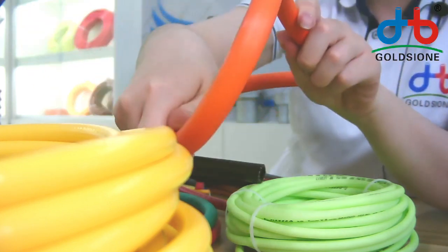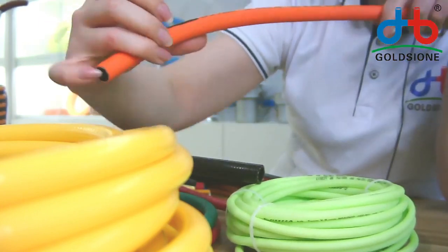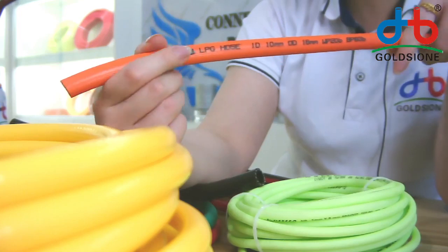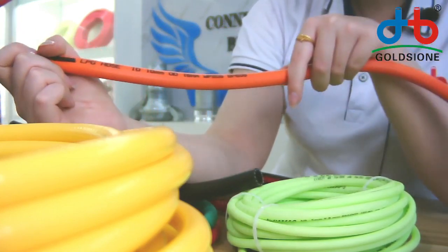You can see the rib surface — it's flexible. We print the hose name in black. This is our customer's brand; we only do this so we just blank it. This is an LPG hose, 10 minimum.